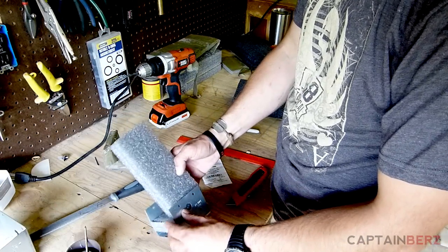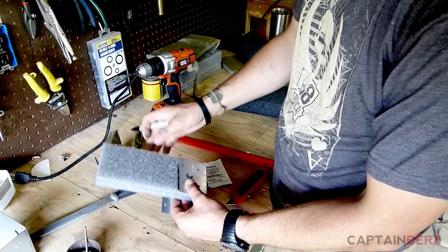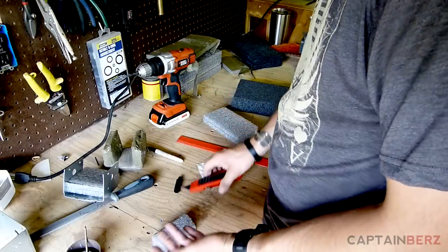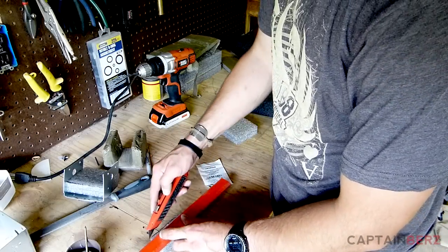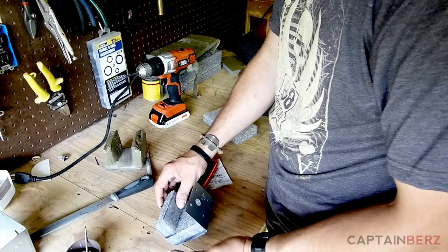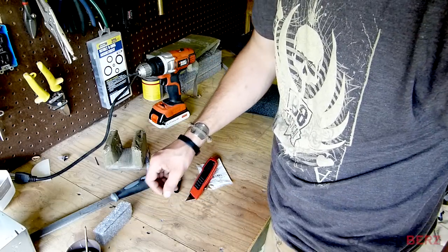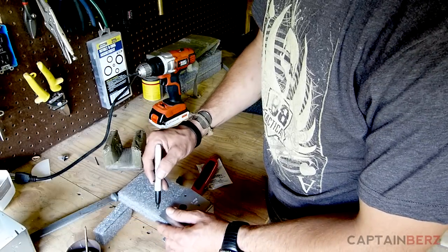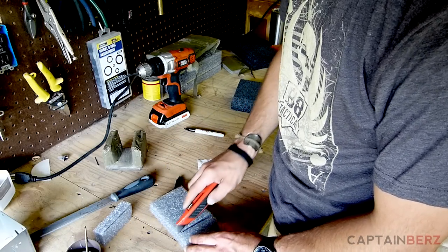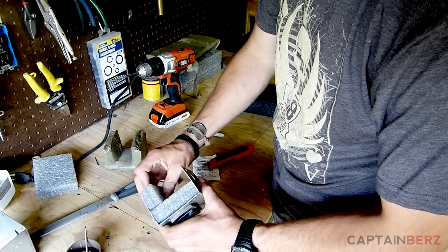With the foam in place, mark it with a sharpie and cut it. This is something that's going to get beat up, so no need to take a ruler and carefully measure everything. This whole tripod should realistically take about a half hour to build. Mark and cut the second piece the same way — now we have the base and the wings.